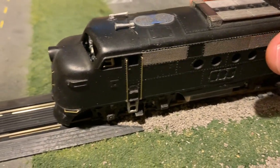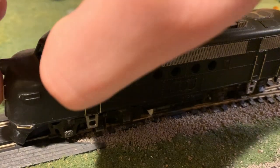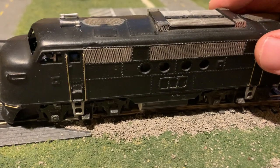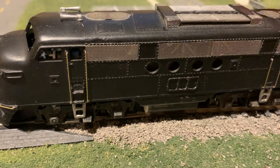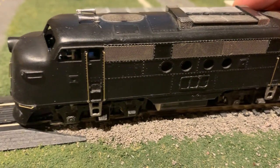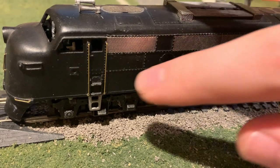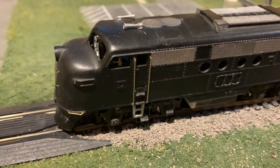As for other details, I've got some basic grab rails around here made from brass wire, a few in front. I'm not going into too much detail with it, just enough to make it look good. I 3D printed these number boards here because this will be painted in the Cotton Belt, or St. Louis Southwestern, Black Widow scheme, which was part of the Southern Pacific. It's also got metal ladders on it, so it's metal all around except for just a few plastic little pieces.